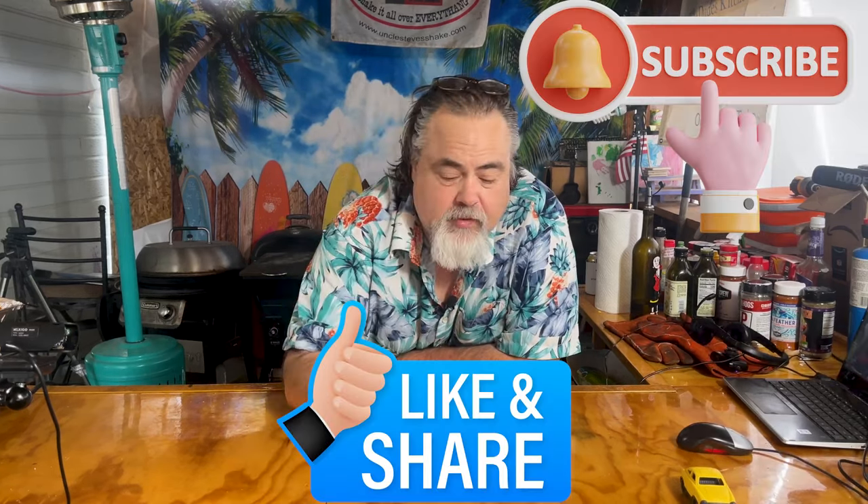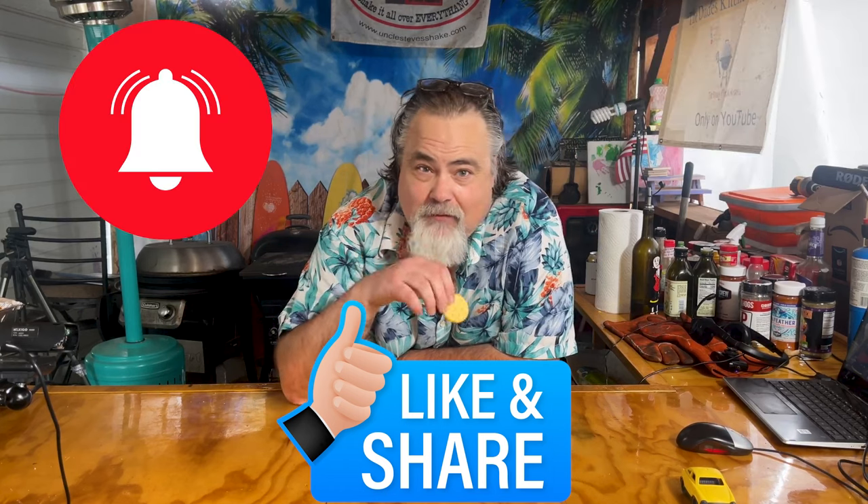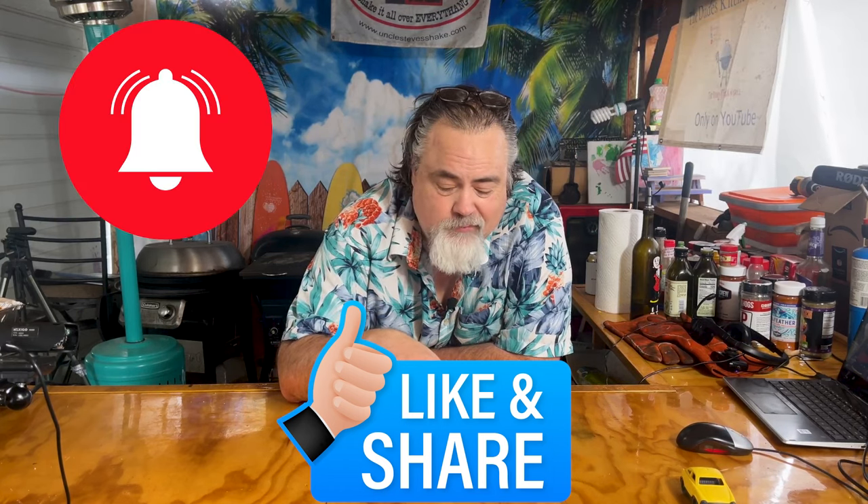There you have it. Please remember to like, subscribe, comment, and ring that bell for notifications. We have memberships now — $1.99 gets you to hang out with a dude. If you make it, tell me how it goes. See you on the next video. Peace.